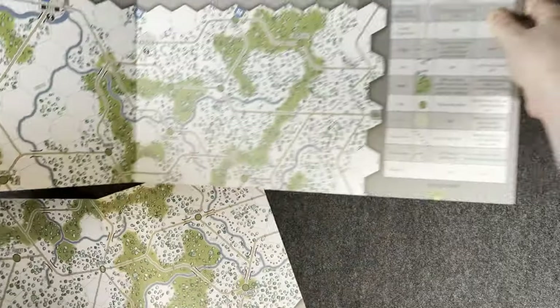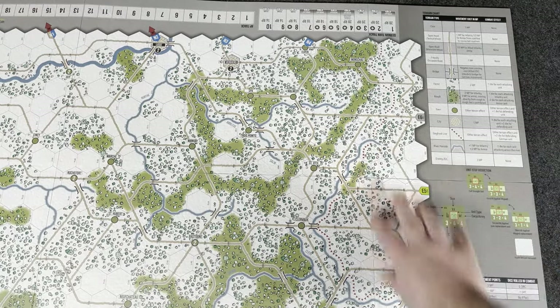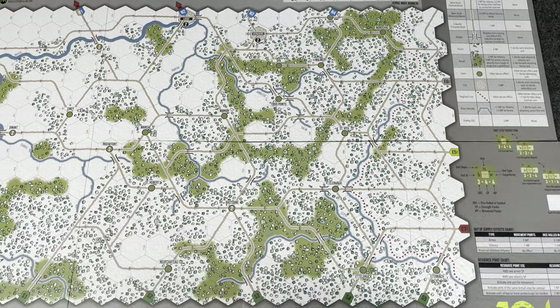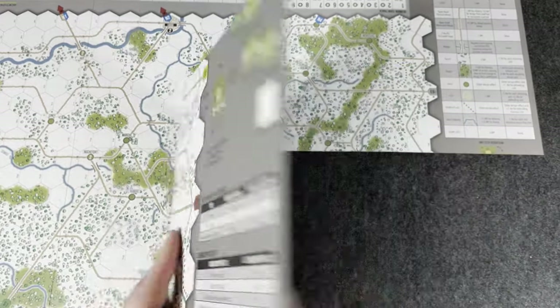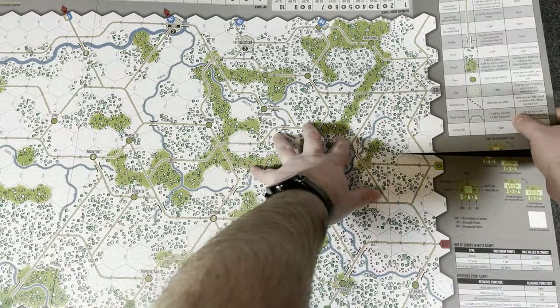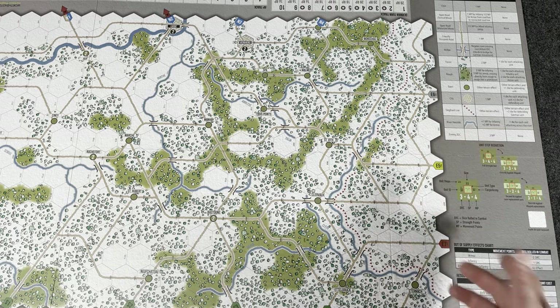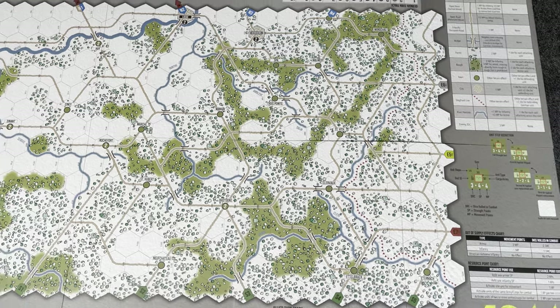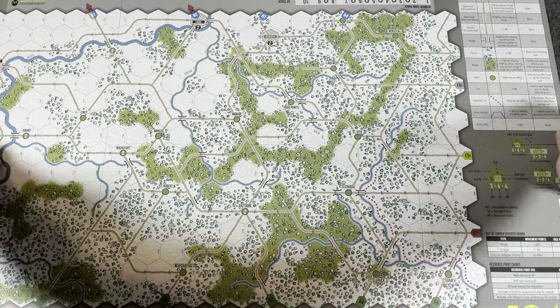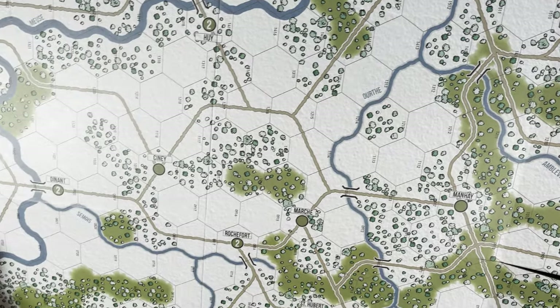Let's check this map out — that's what we want to see. Counters are big, look good, easily punched. Worthington's components are fantastic — I'm sick of saying it, I'm just kidding. The map is a full-size mounted map. Just a tiny little bit of back-folding to get it laying down, almost perfect. I'd put a book on it and by tomorrow it would be just fine.